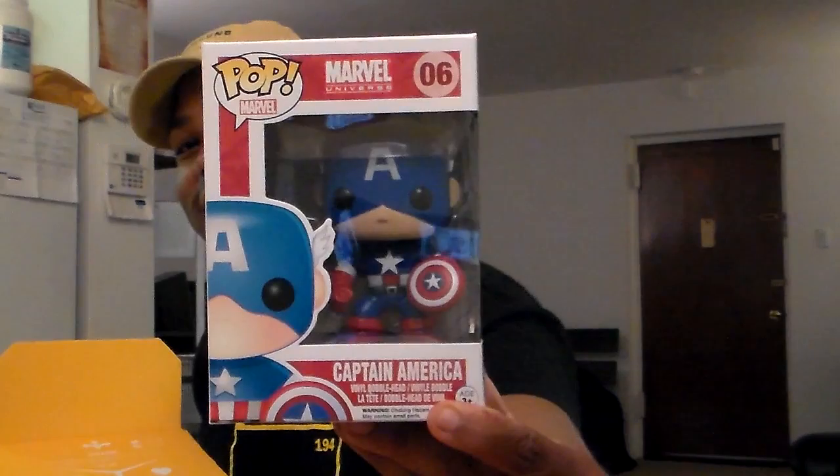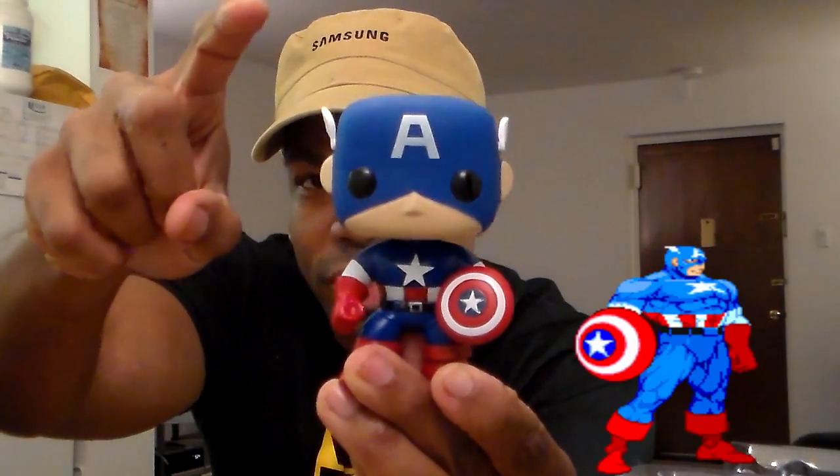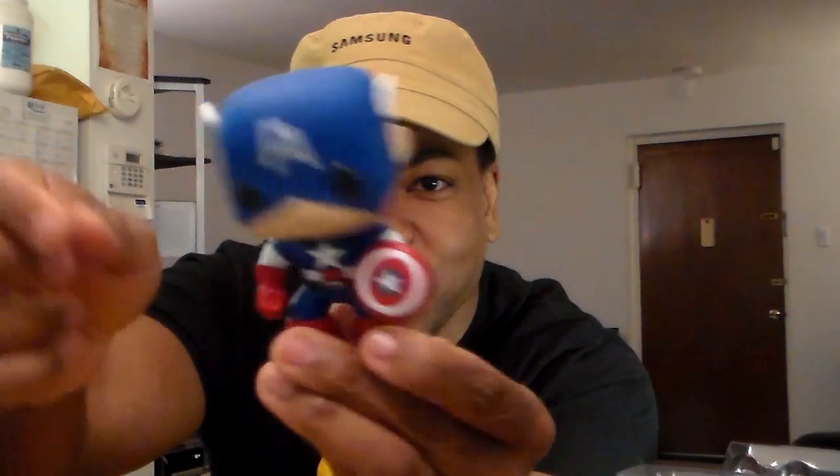Voilà! That is a Marvel Universe Pop number six — Captain America Bobblehead. Let's check this out. I like this, I'm gonna have to put this up. Guys, little shield, big head. Thumbs up, soldier. The shield detaches too — look, shield detaches and all that. He's left-handed like me.